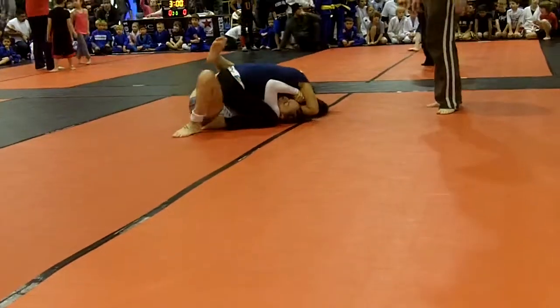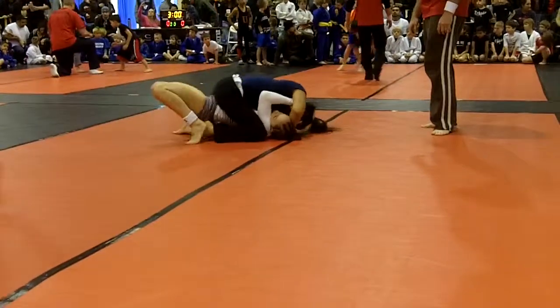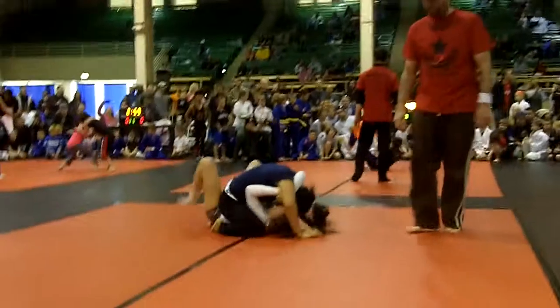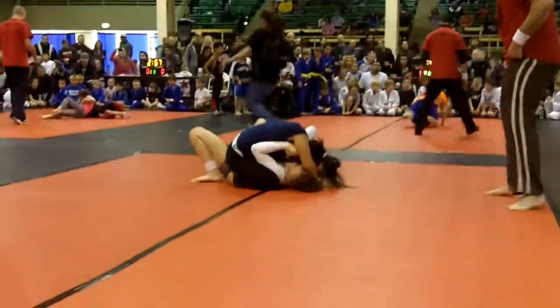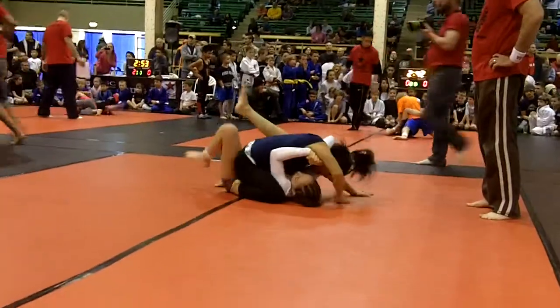She's just laying on her, Laura. Keep your base, Laura. Keep your hips in. Get your head out, Laura. Get your head out. Wide base with your arms. Wide base with your arms, Laura.